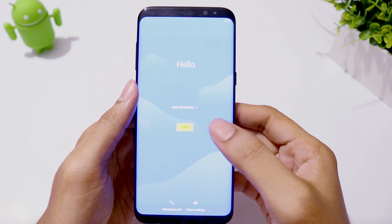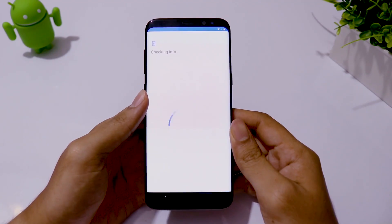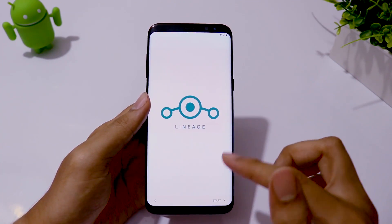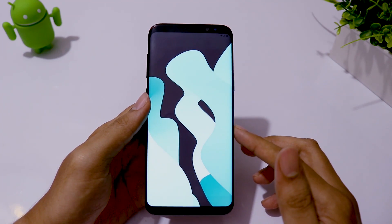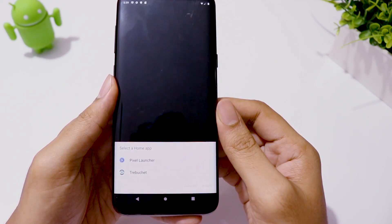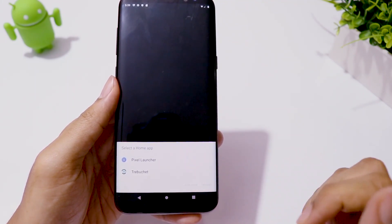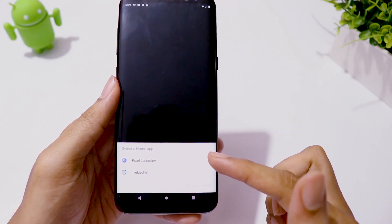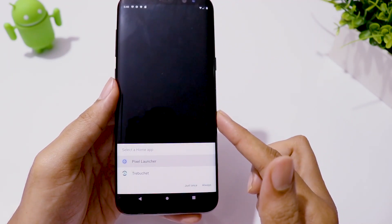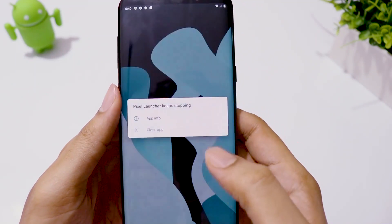First boot is complete. Let's finish the setup process. At the end, you need to select your default launcher. You have Pixel Launcher and Trebuchet Launcher preinstalled. You have to choose Trebuchet Launcher because Pixel Launcher does not work here — it keeps crashing and you get stuck.